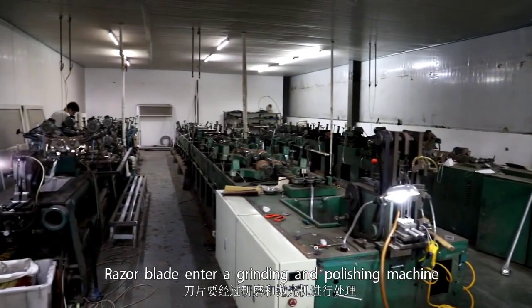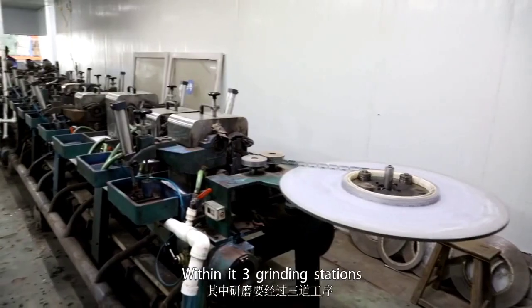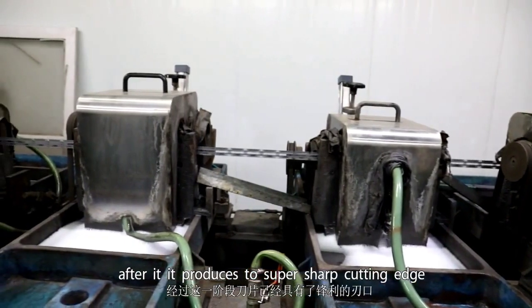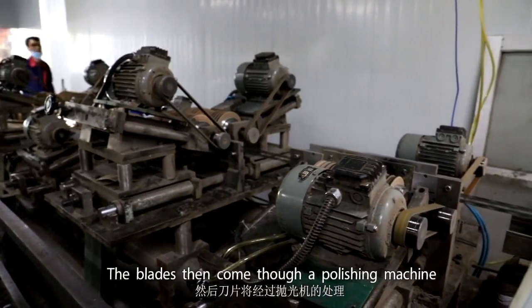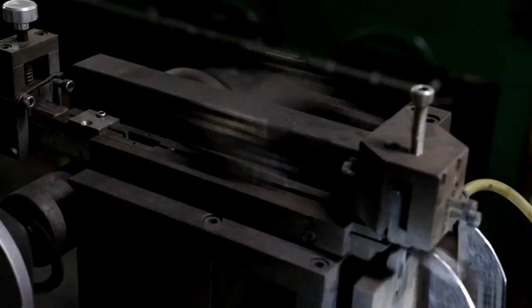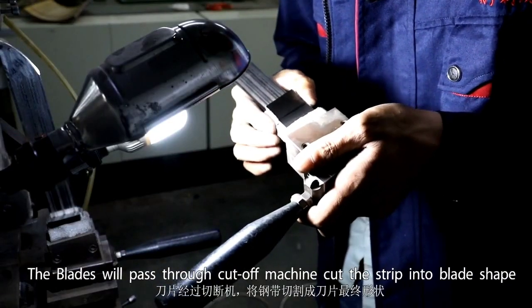For double-edge blades, the blades move through a printer which applies the razor blade brand name. In the second stage, blades enter a grinding and polishing machine with three grinding stations: pre-grinding, fine grinding, and accurate grinding. This produces two super-sharp cutting edges. The blades then pass through a polishing machine which removes fragments from the three grinding steps.